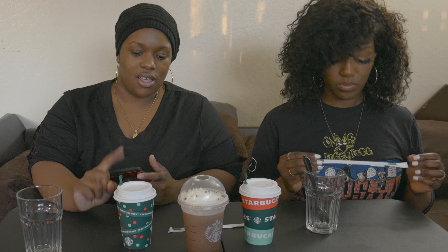Hi you guys, welcome to my YouTube channel. My name is Diamond and this is Fatima Patrice. Hey y'all! Today we're doing the Starbucks holiday drinks, so let's get right into it. We have the Peppermint Mocha Frappe, the Toasted White Chocolate Mocha warm, and the Crème Brûlée Latte.